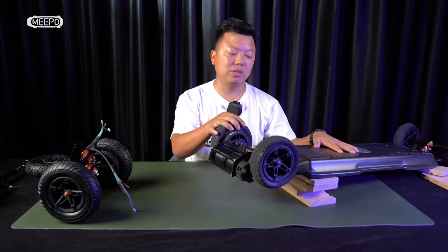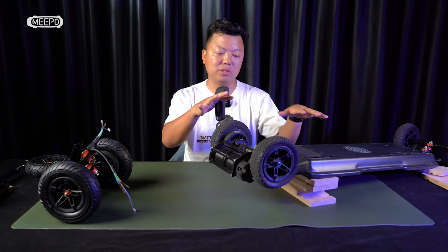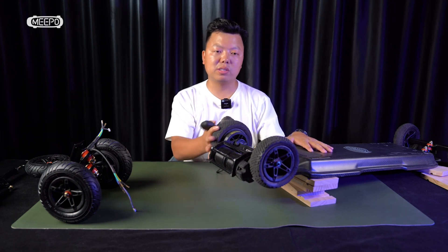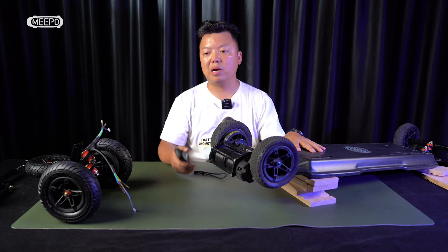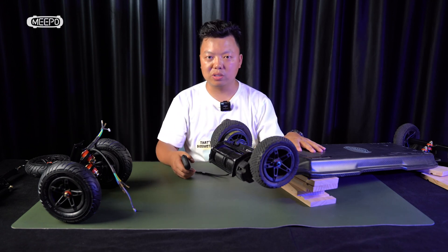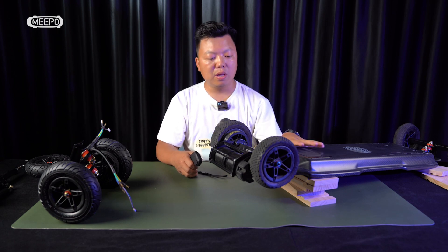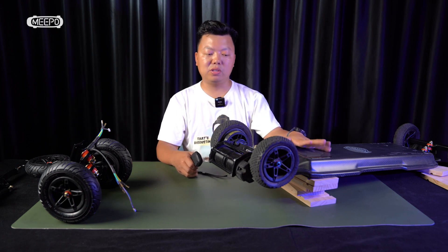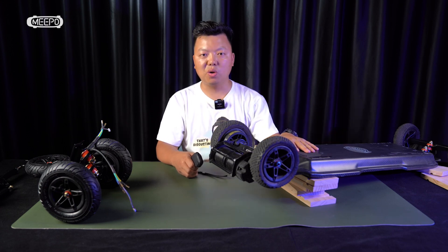The Meepo Hurricane is the first all-terrain electric skateboard from Meepo. It's one of the most successful all-terrain electric skateboards, having sold 3,000 units since it was published last October. People love it — it's strong, powerful, stylish, and long range.